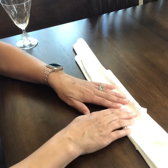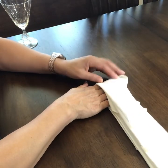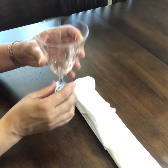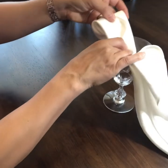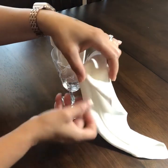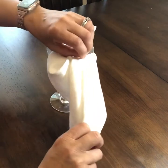Now take one end and fold it in about one-third of the way over, then another one-third over on the napkin. I have a wide-mouth glass here. Take the folded side and put it inside the glass, leaving a little bit of the fold out. Then take the back end — the tail — and fold it over, using the folds you have in there.